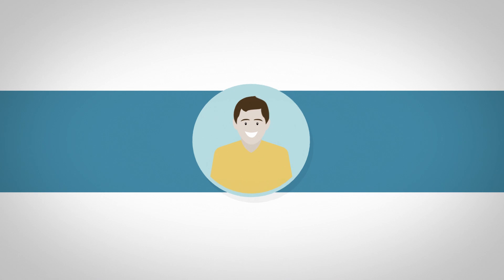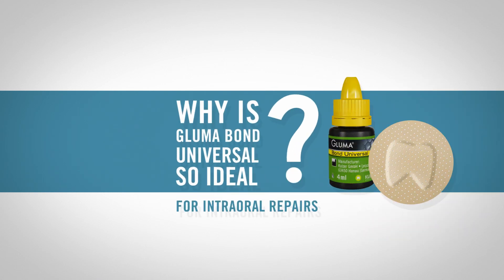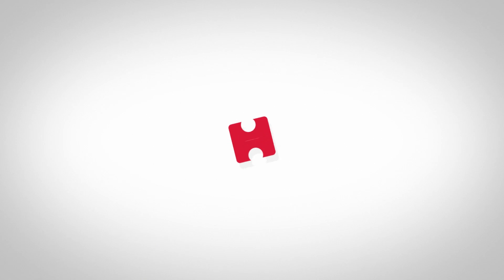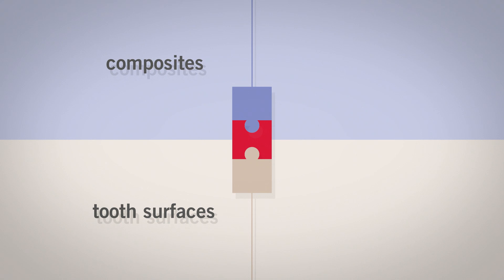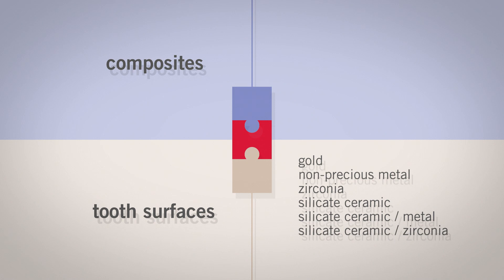Now, why is Gloomer Bond Universal so ideal for intraoral repairs? The biggest challenge with intraoral repairs lies in the compatibility of the adhesive. Depending on the restoration, the adhesion must work on tooth surfaces, as well as composites and compomers, gold, non-precious metal, zirconia, silicate ceramic and a mixture of two materials, as for example in restorations with silicate ceramic fused to metal or silicate ceramic fused to zirconia.